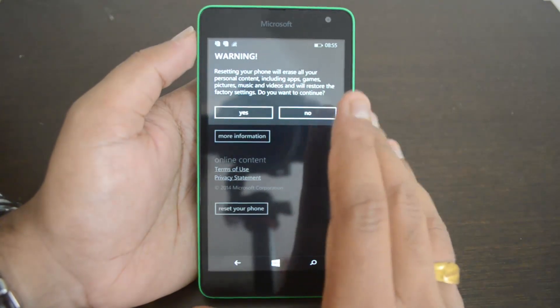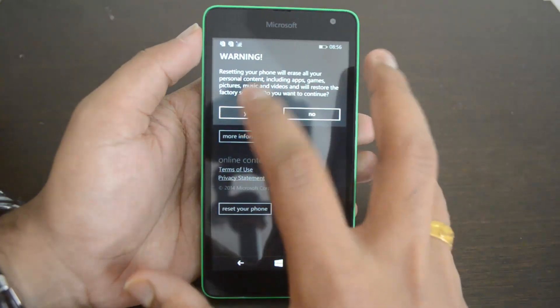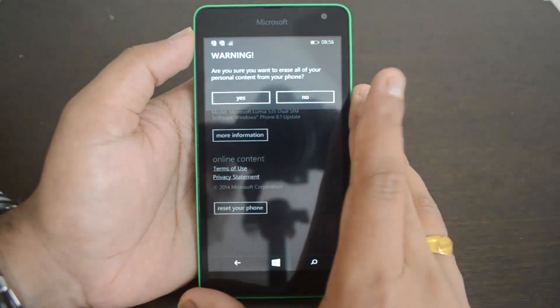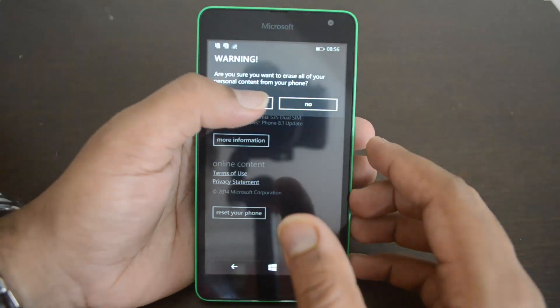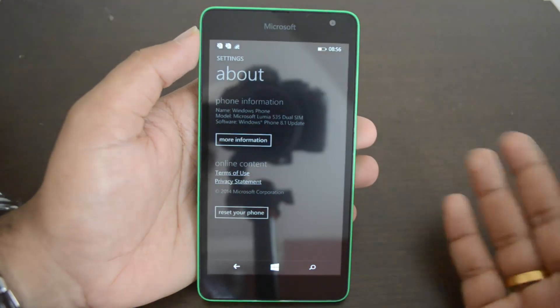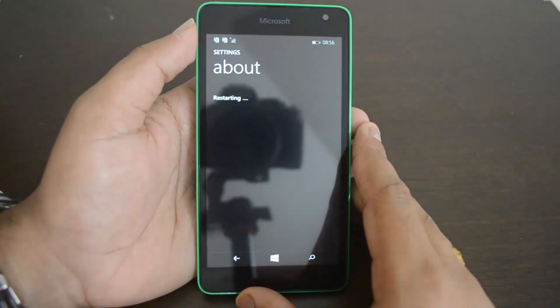Once you give confirmation to continue, it will start the reset process. Click 'Yes' and you'll get a final warning asking whether you really want to delete all your personal content. Once you click 'Yes' again, the phone will delete everything and begin restarting.